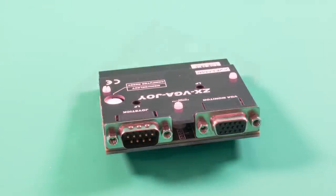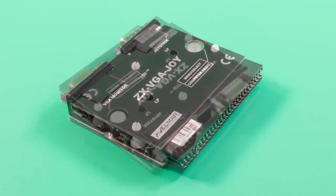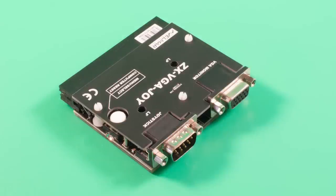It outputs in various different resolutions and frequencies, such as 640x480 and 800x600, with frequencies varying from 50 to 75 Hz. On top of that, there are various zoom options to play with, and the interface also has a Kempston joystick socket and a reset button. One advantage of using VGA is that the signal is perfectly synchronized with the ULA, meaning games that use border effects or multi-colors should work perfectly. We will test this later.